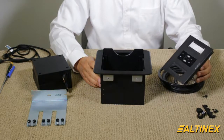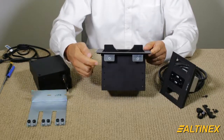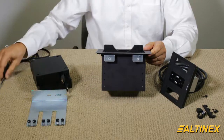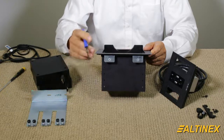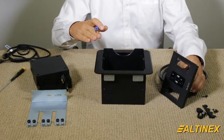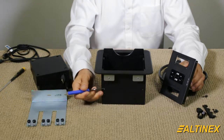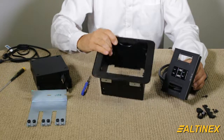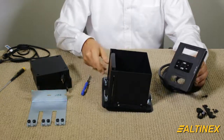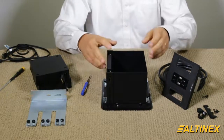First, we're going to install the CNK IP 210 inside. You'll notice there are multiple holes — six holes total — so you can lower the plate down or raise it a little bit higher. I'm going to use the third hole location to mount it inside. I'm going to turn it upside down, close it first, and then turn it upside down.